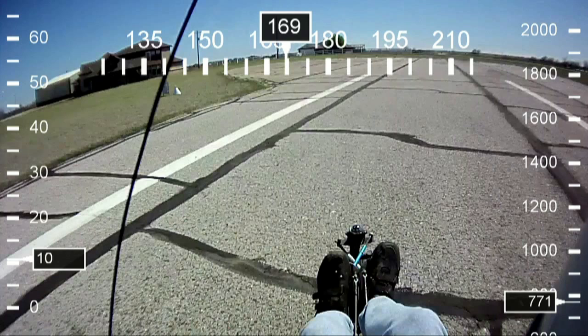On the left side is ground speed — that's not airspeed, so don't get that confused. Above is your compass heading, and on the right is your altimeter. You'll see we're about 770 feet above sea level, so that is actually zero feet above the ground.